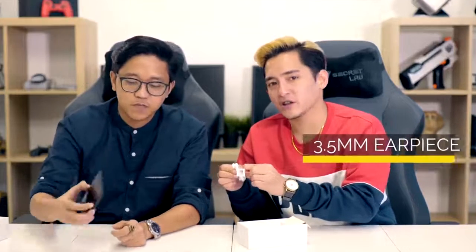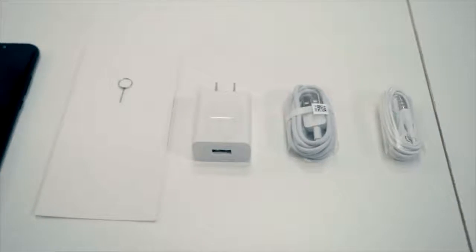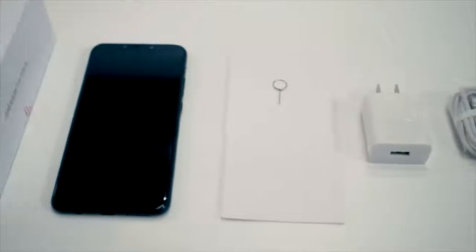I like that this phone doesn't have one of those ports where the charging port is also the audio jack. I hate when they do that, because you can't really charge your phone when you want to listen to music. So these are all that's inside the box. Let's just get straight to the phone.